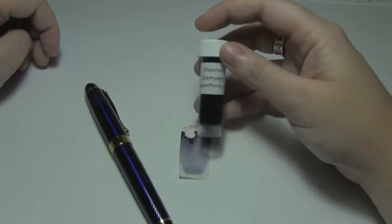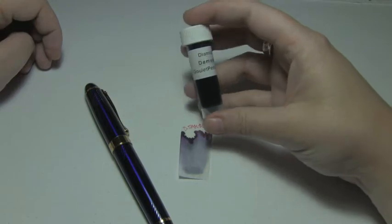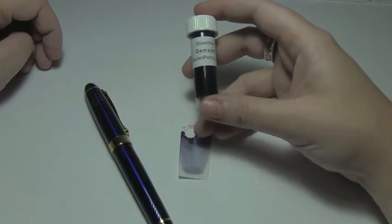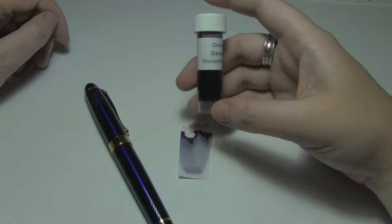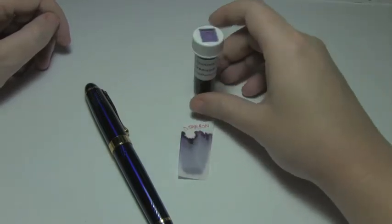Now I can't tell you really what Damson is — I've never seen it. I know it's some kind of berry. When my mom came back from England, she brought Damson-flavored jam, and the only thing I could tell you is that it tasted like generic jam flavor. But apparently they're purple, so yeah, Damson.